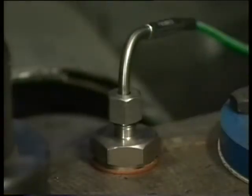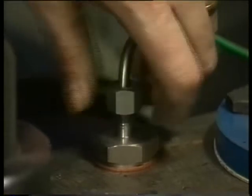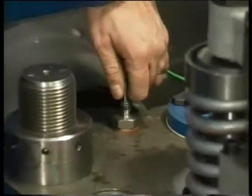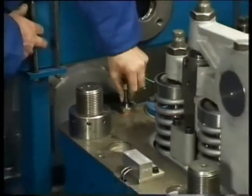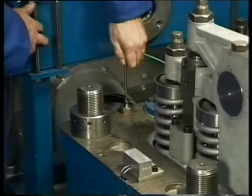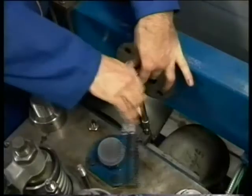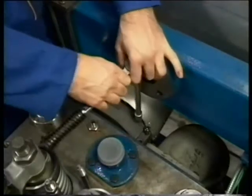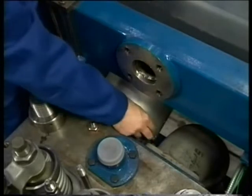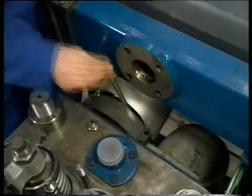Now carefully remove the thermocouple of the exhaust temperature system. Take care not to distort the thermocouple while pulling it out. In order to remove the upper half of the clamping ring of the exhaust gas piping, four socket head screws have to be loosened and removed.